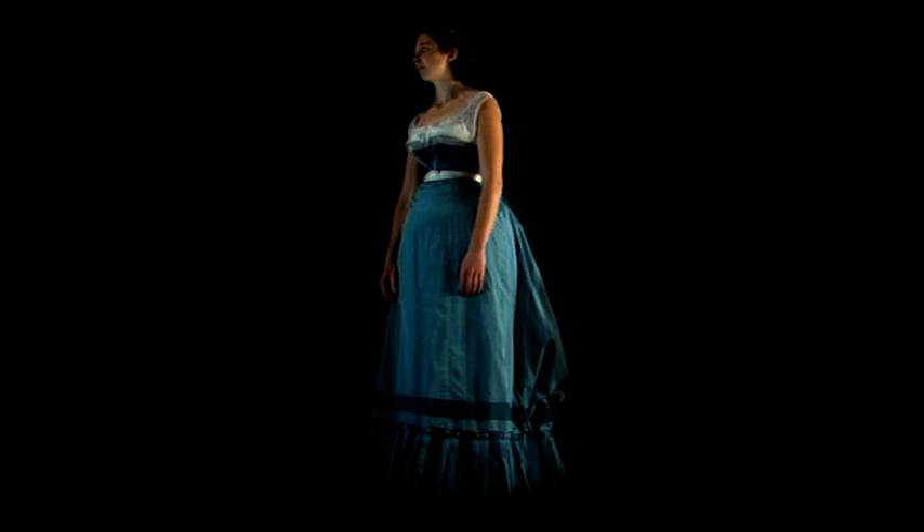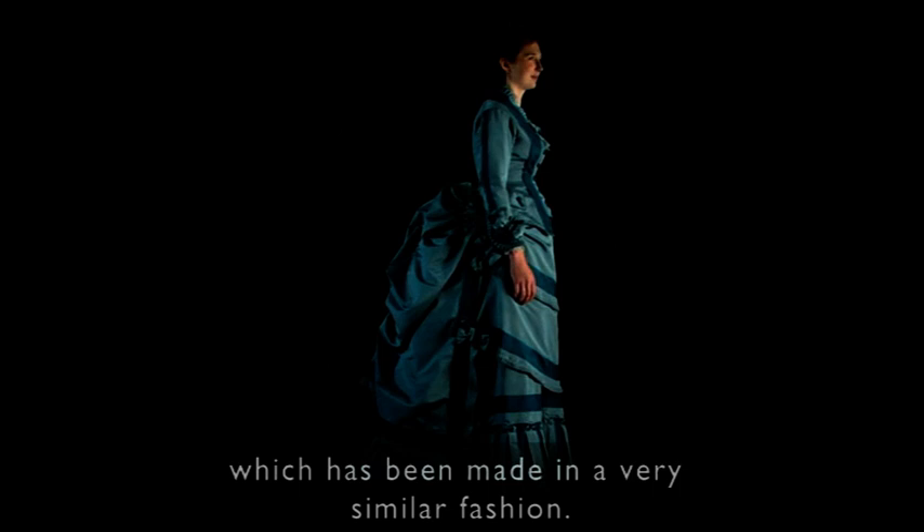Although this dress is not going to be displayed in the gallery, you will be able to see an original from the same period which has been made in a very similar fashion.